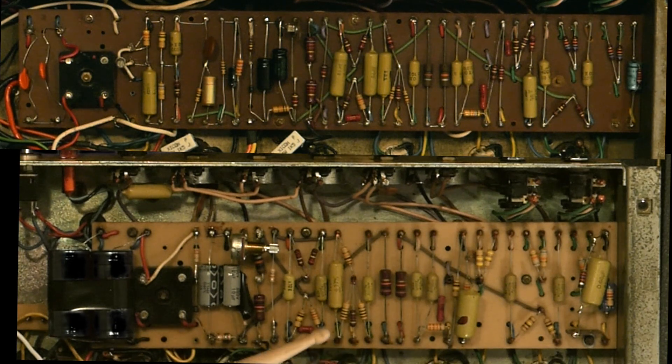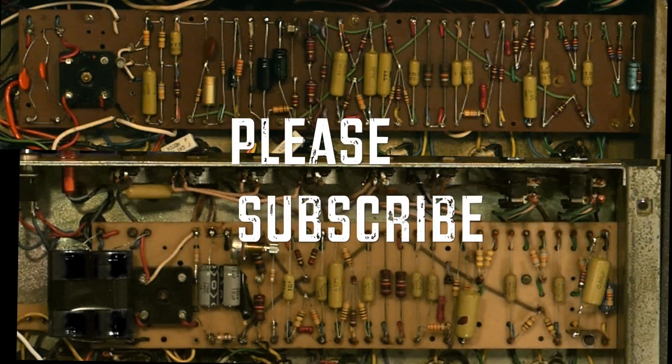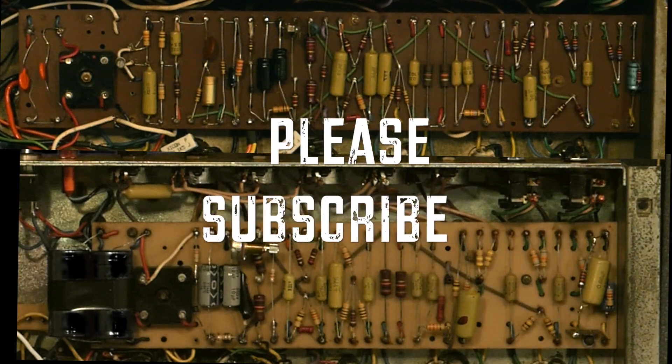In the lead circuit we see the 0.022 microfarad output coupling capacitors, and they allow for a little less gain but they are also famous for their mid-range crunch. Thanks for watching and check our channel for our latest videos.